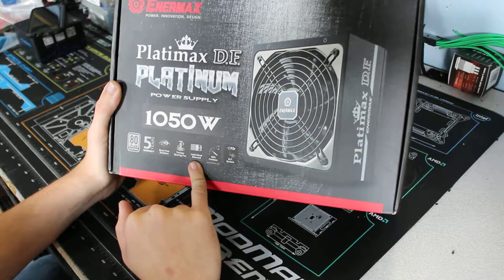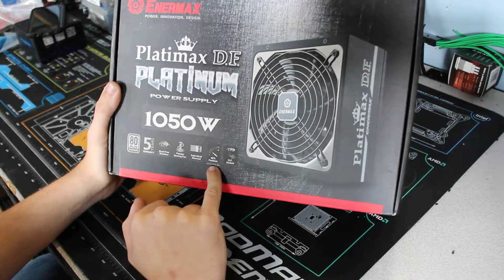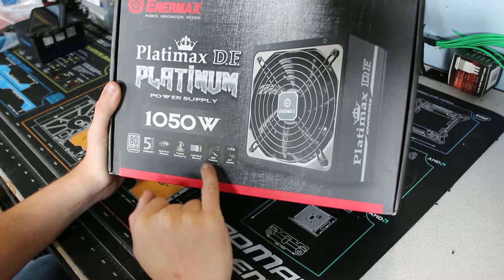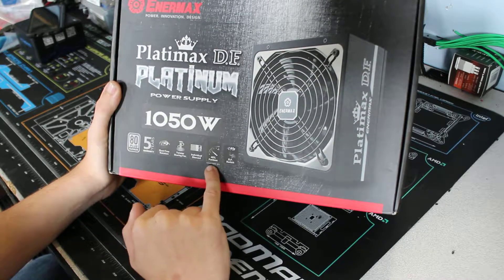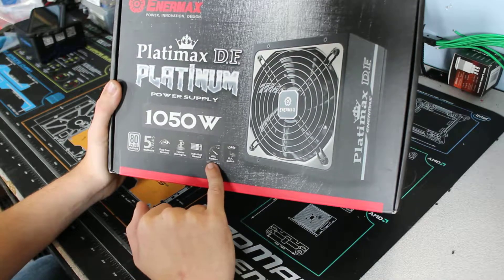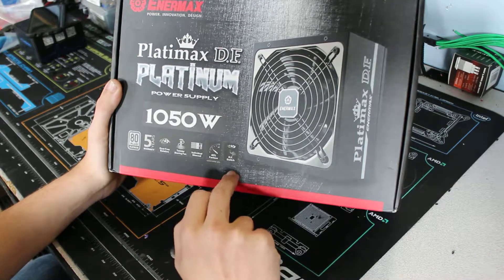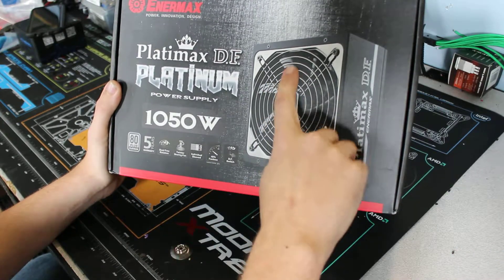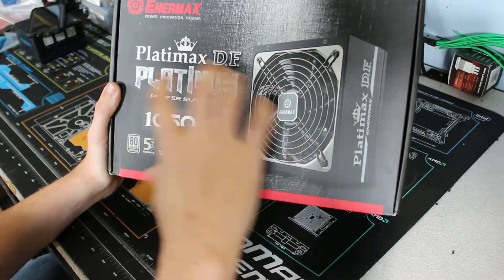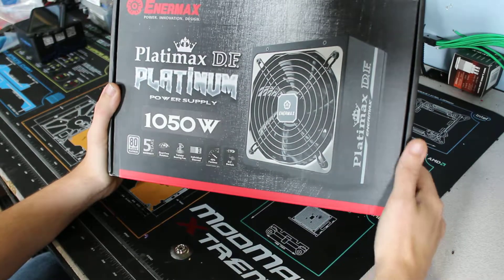Individually sleeved cables. The fan will only kick on when it's using 40% of its total watts — so only when you're doing something strenuous on the computer. It's also got a dust-free switch which means the fan rotates the opposite way to kick the dust out, and then when you let go it'll automatically spin and cool down the power supply.